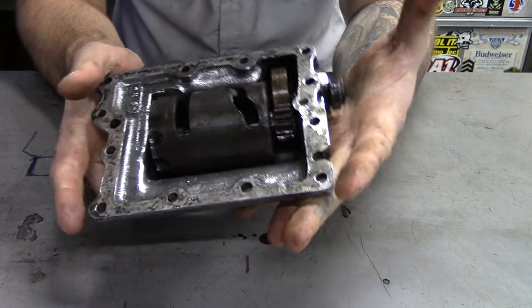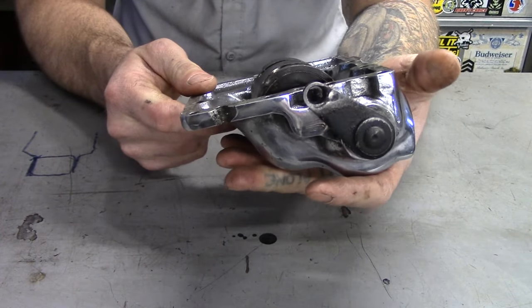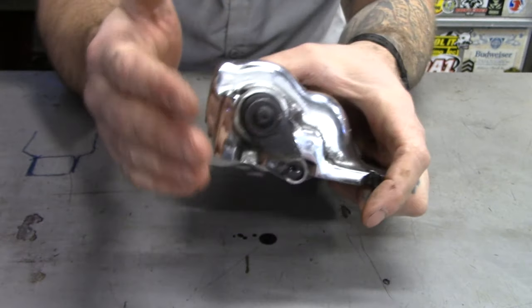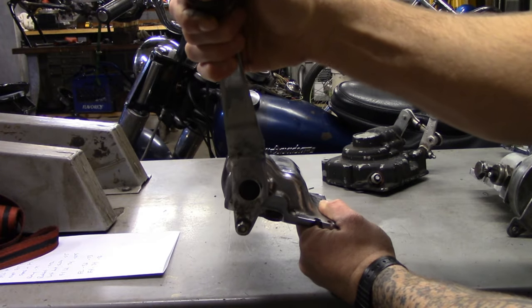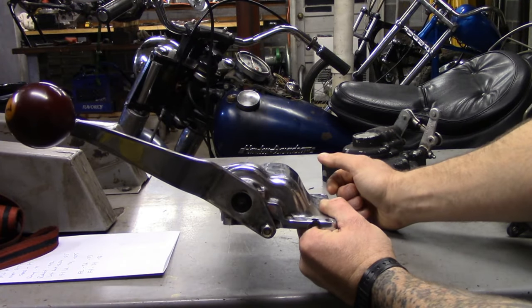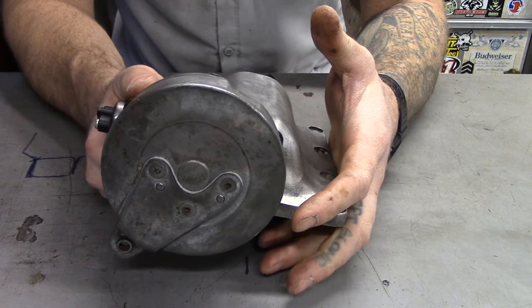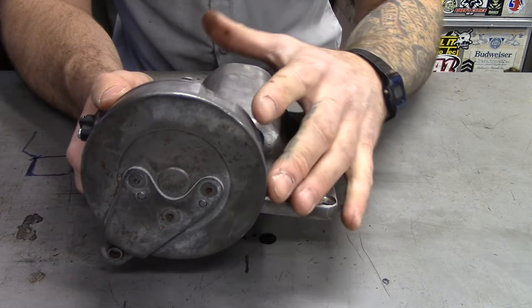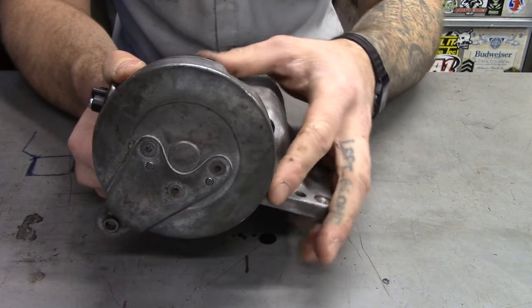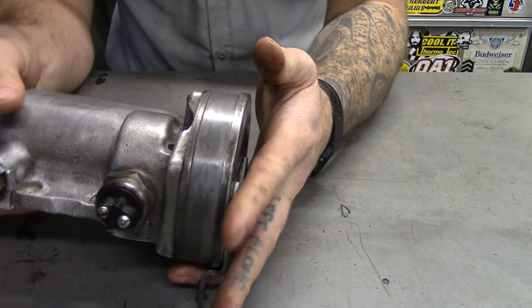A lot of guys will run them as a jockey lid as well. In the early 50s, maybe '52, Harley came out with the ratchet top lid.